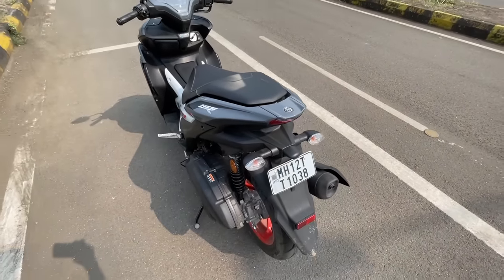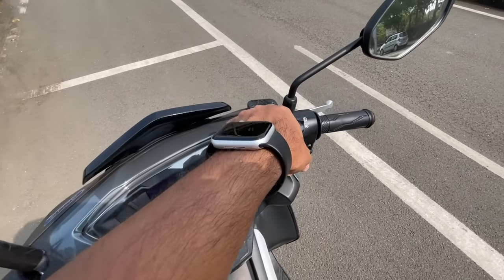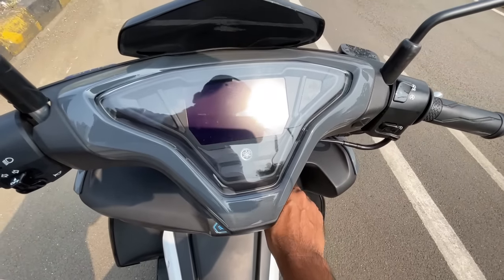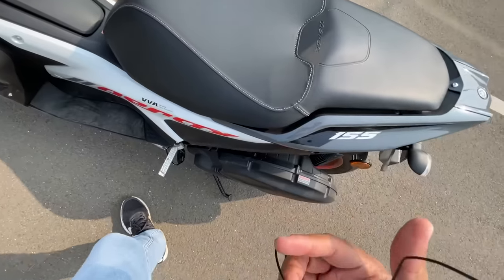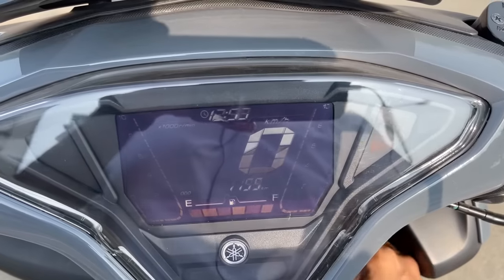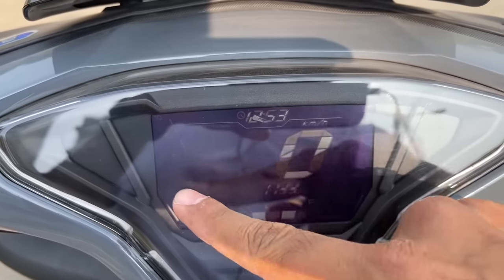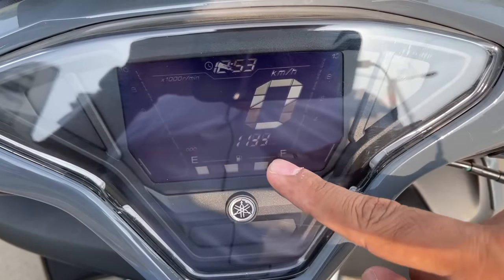Yamaha logo, nice color treatment - I really like it. The mirrors we'll talk about when riding. It gets an LCD display for the instrument cluster. When you turn it on it does a full swipe up. This is the tachometer, this is the speedometer, there's a clock, telltale lights come right below, and this is the fuel meter.